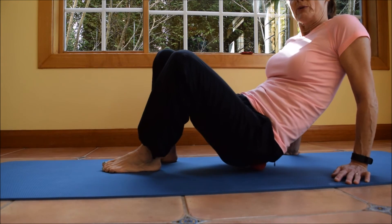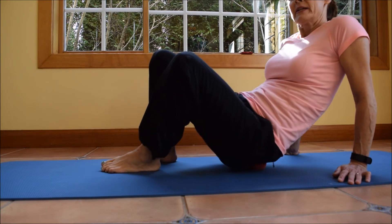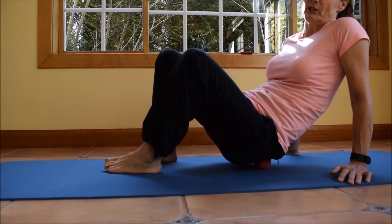The last thing I'm going to do is circle around to cover as much area as I can — four times each way. And then just for good measure, sometimes I'll go back and forth and up and down if I'm feeling particularly tight that day.